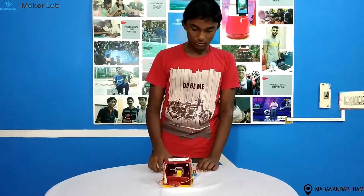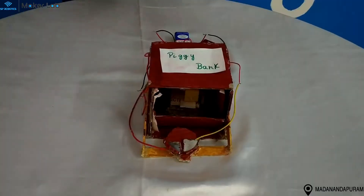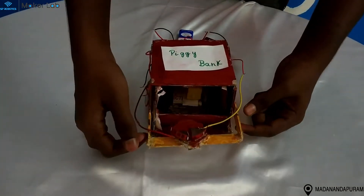The components used are motors, a few wires, and a plate. When I place the coin here, the motor runs, pulling the strip up.